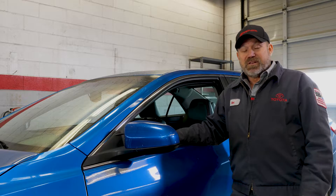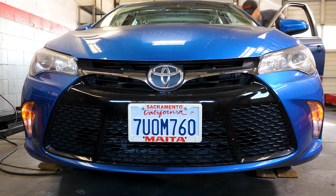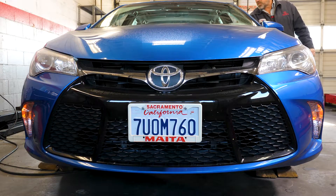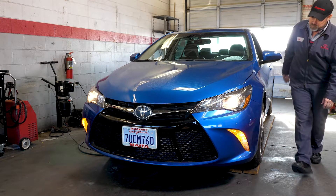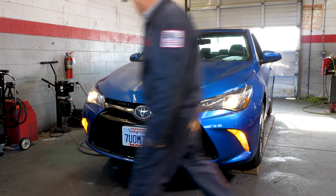The first thing that you should check are all of your lights. The easy thing to do is get in the vehicle, turn the hazard lights on, turn the light switch on, get out of the vehicle, walk all the way around, make sure all the lights are good. And you can have a friend check your brake lights for you as you press the brake.